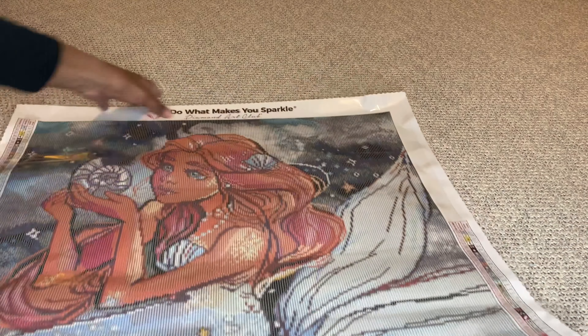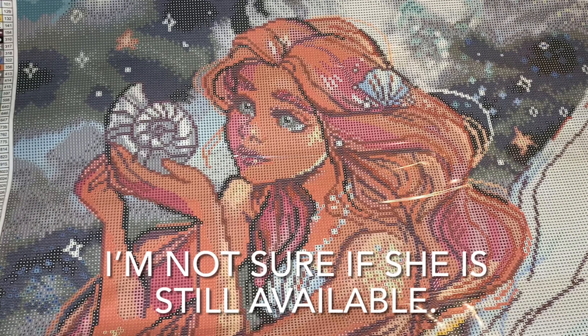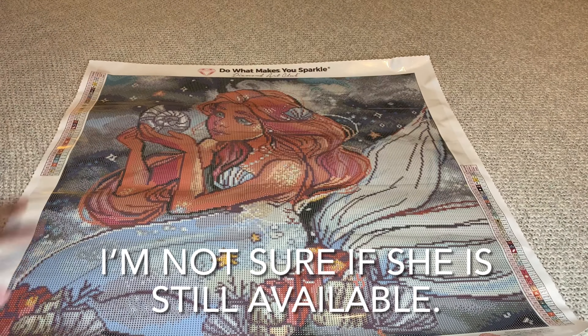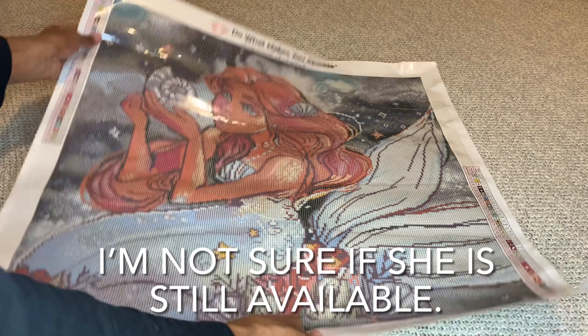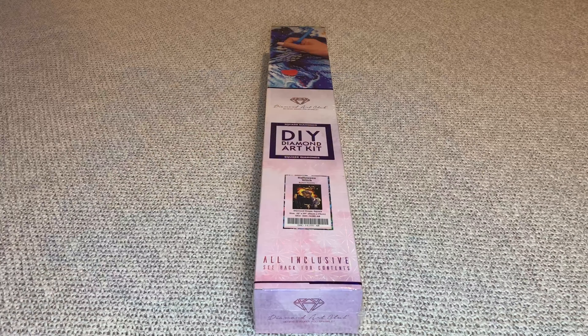This beauty is still available and she is absolutely stunning. She's not too big of a size - 56 by 56. Not too big at all.